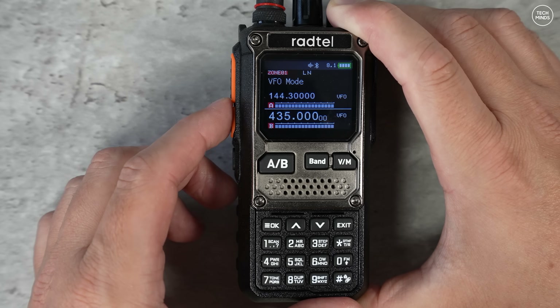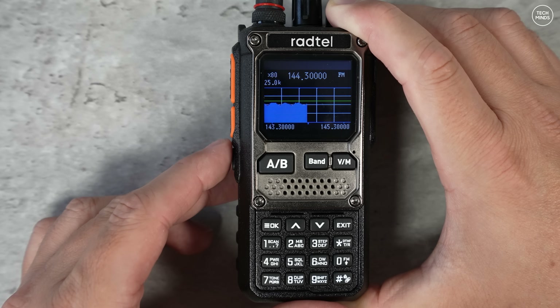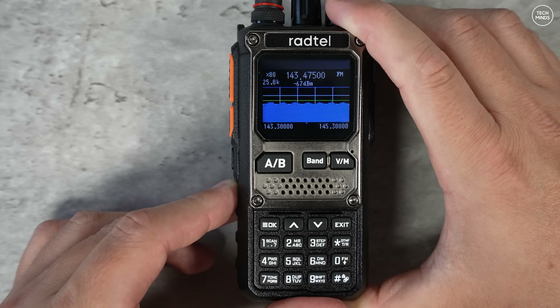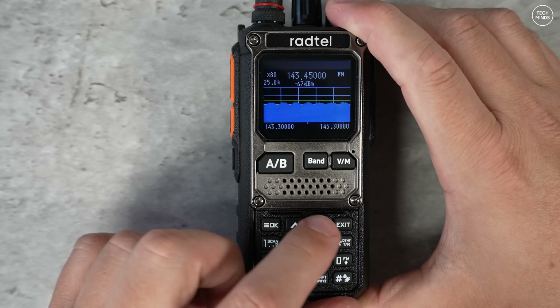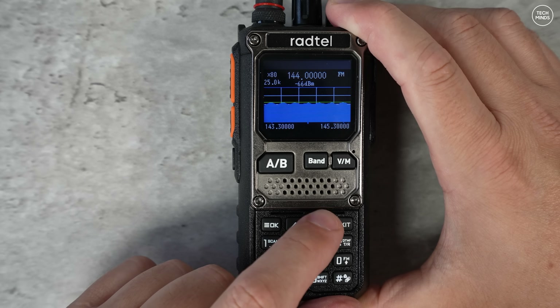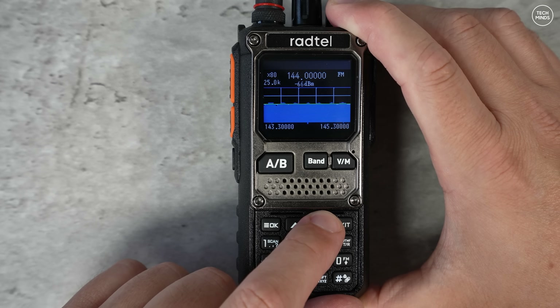Another cool feature is the band scope. It looks nice with its colors on the black background. This is not an SDR, so don't expect it to show a scan of the band and allow you to listen at the same time like you would on an SDR.